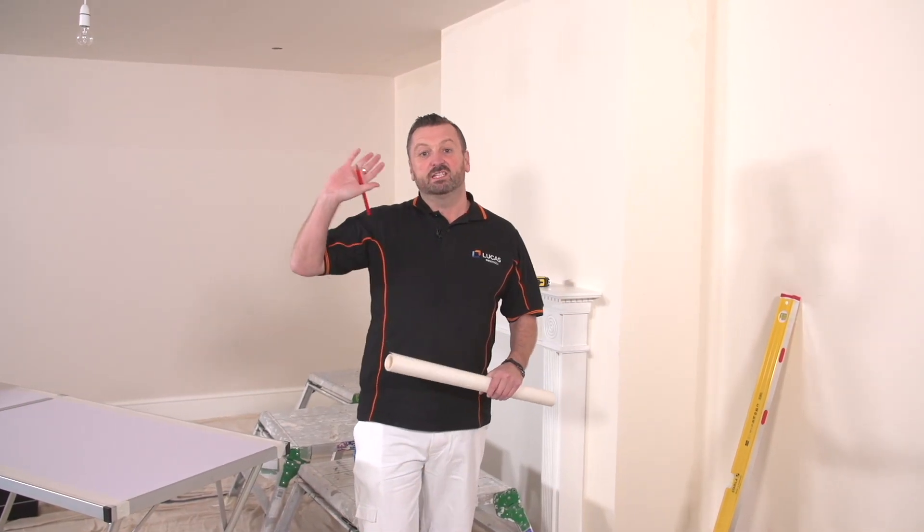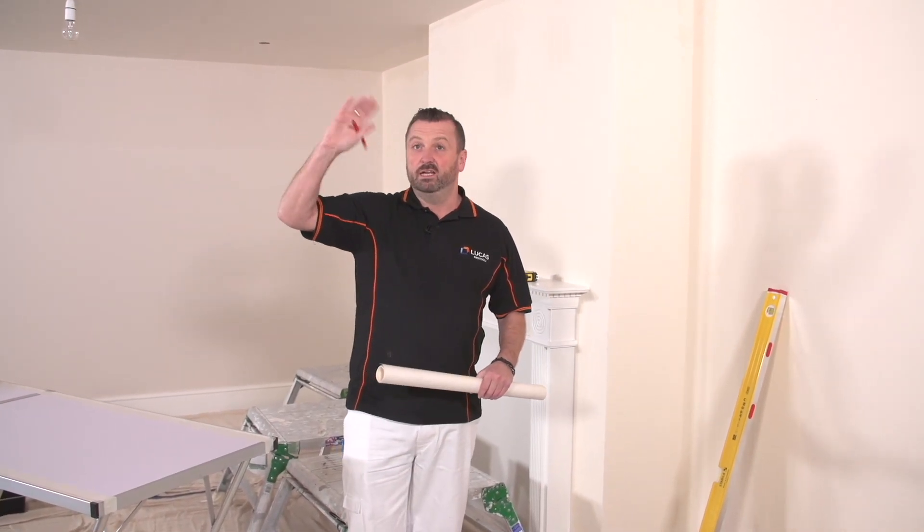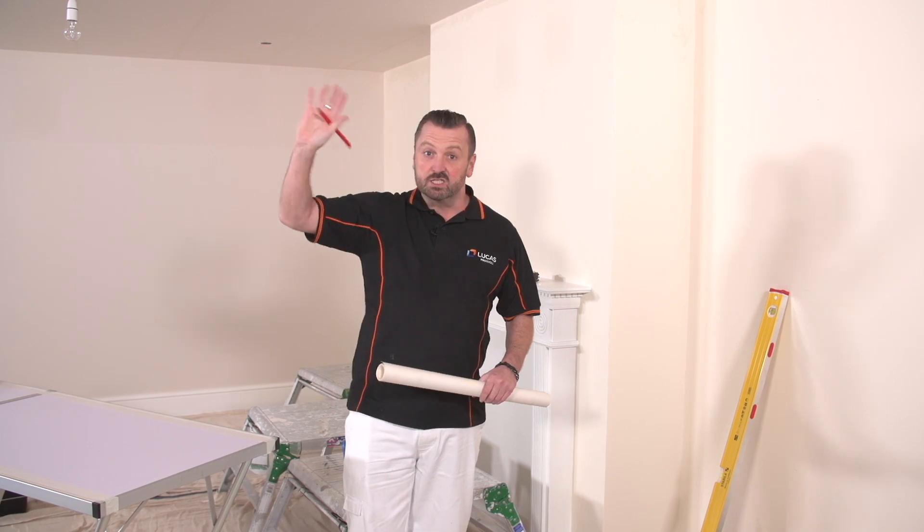Hi, I'm Barry. We've now finished the ceiling — that's drying off quite nicely. You can see all the paste sort of sinking into the ceiling. So now we're going to wallpaper this chimney breast and these sidewalls.